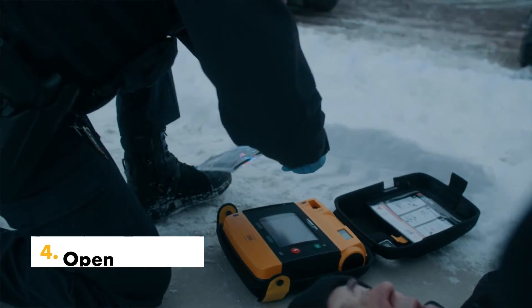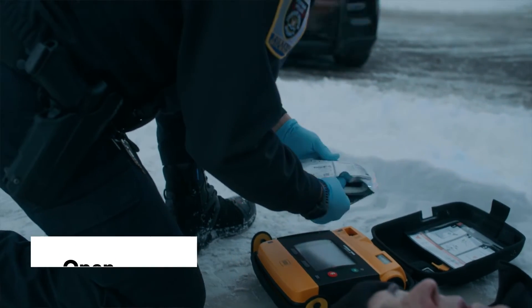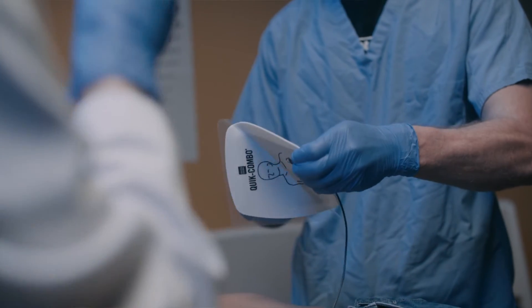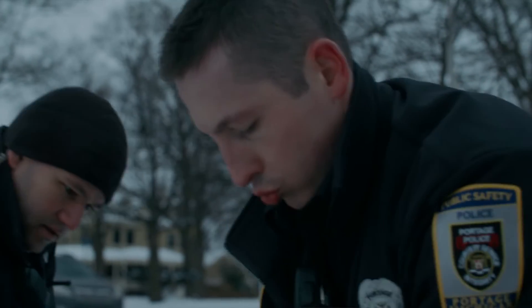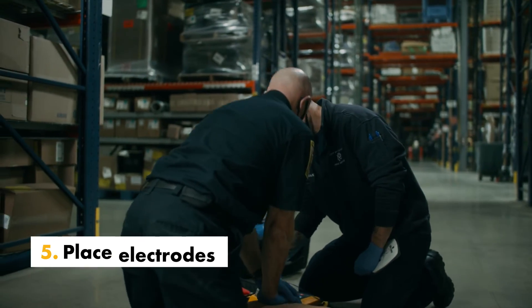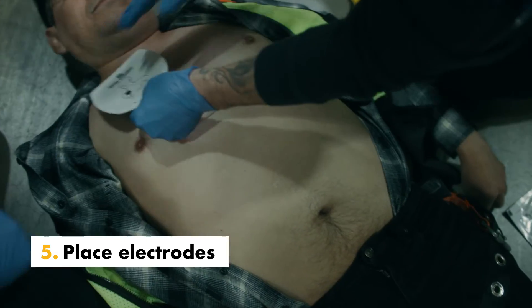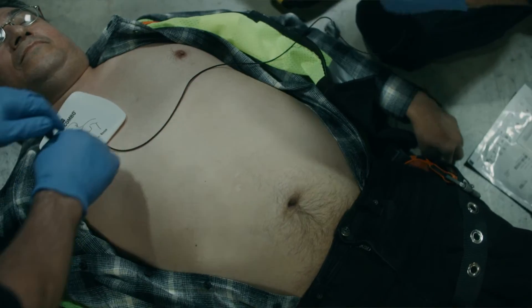Open the therapy electrode packet and remove the electrodes. Slowly peel back the protective liner on the electrodes beginning with the cable connection end. Safely discard the liner to prevent slipping. Apply the therapy electrodes to the patient's chest. Starting with one end, press the electrodes firmly onto the patient's skin as shown.